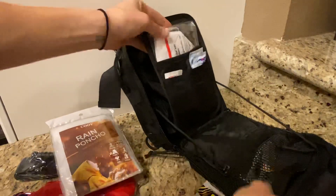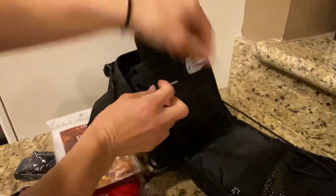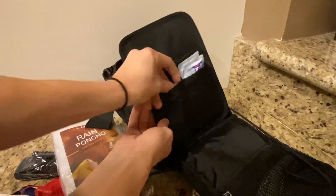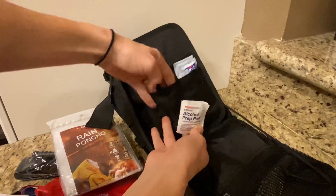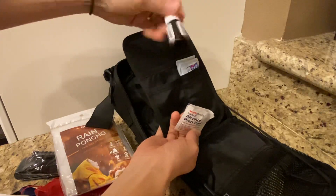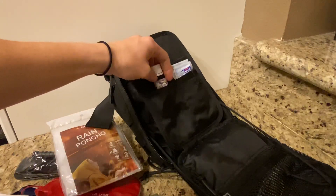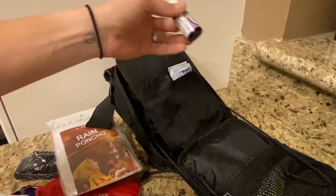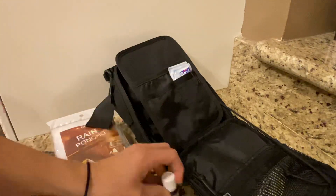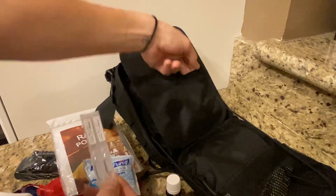The next compartment has two face masks. This compartment also has two alcohol prep pads and a lavender essential oil. Lavender is used for immunity — it can heal cuts, promote relaxation, and relieve allergies or inflammation. There are also more hand sanitizing wipes, some eye drops, and two black paper clips on the outside.